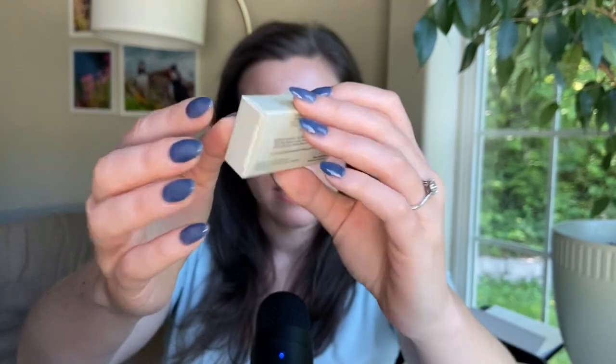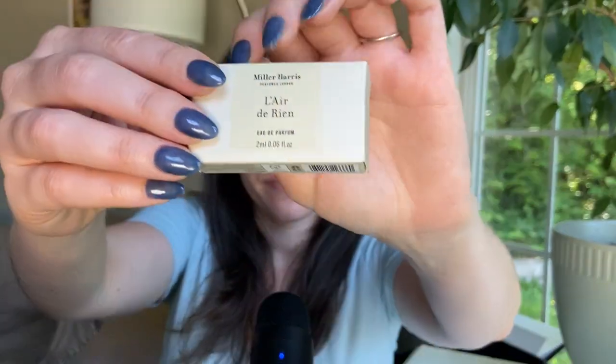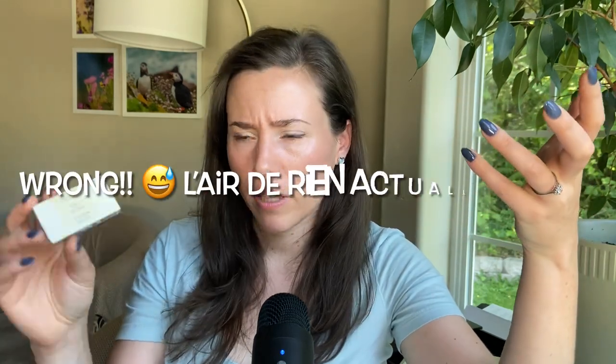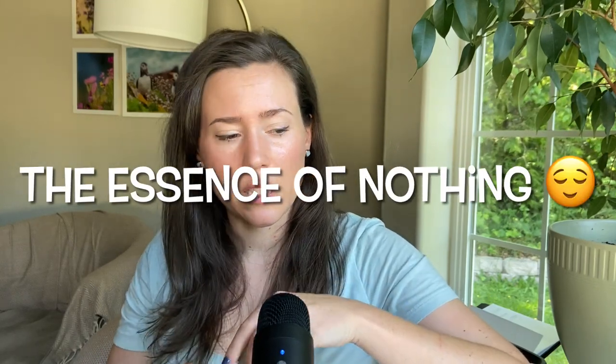Thirdly, this is L'Ere de Raine — I don't know if I'm saying it right. I think this is the reason I wound up ordering samples from Miller Harris, because I'm trying to find more fragrances with oak moss or moss, because I really like that note. I found this one, which I think has an oak moss note. It's supposed to smell kind of like the air after rain, I'm assuming according to the name. Let's give this a smell.